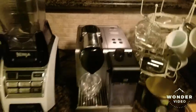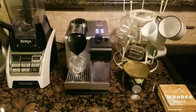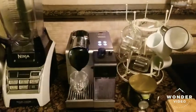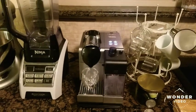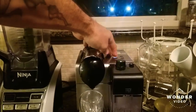The machine is the Latissima 520. I don't use the frother very much — actually not at all lately. I usually use it for espresso cups, and it's already warmed up, so we'll go ahead and brew.